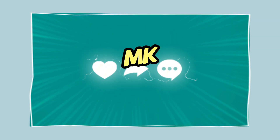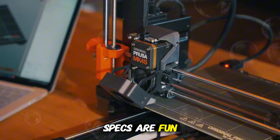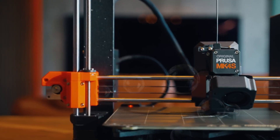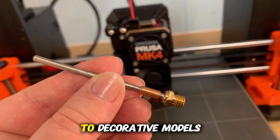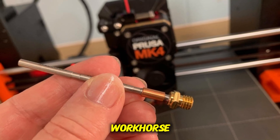Specs are fun, but how does it feel when you hit print? Over the course of multiple test prints — from mechanical parts to decorative models — I found the MK4 to be a dependable workhorse.